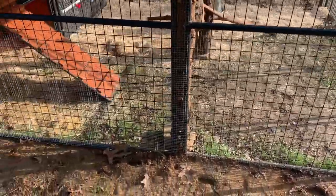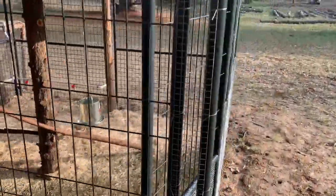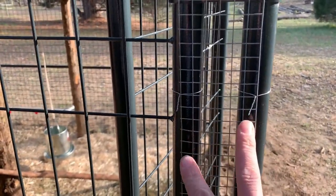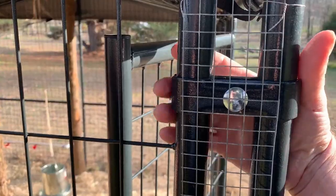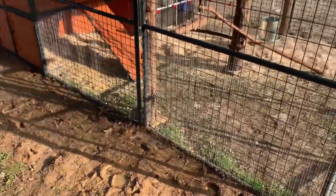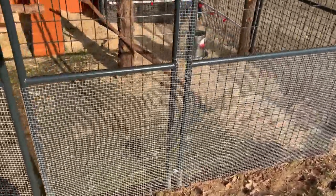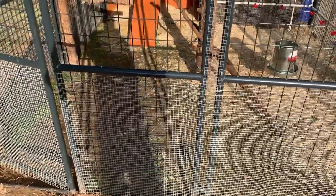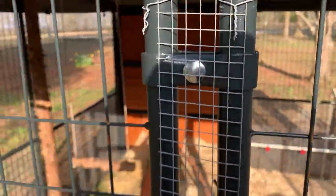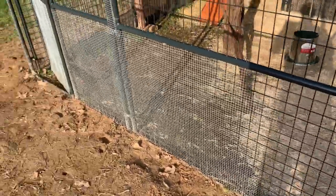You'll also notice where these panels join together — this big opening is where one fence panel meets another. There's a gap caused by the bracket where the two join together, so you're going to have to put some hardware cloth there because that's a big area for a predator to squeeze through. Instead of using zip ties that would eventually break and deteriorate from the sun, I used galvanized wiring and just twisted it around the run to strap it all on.